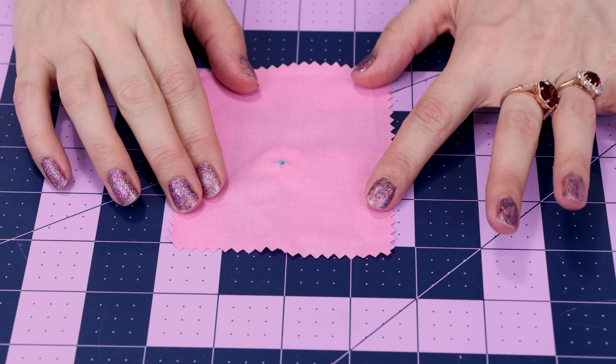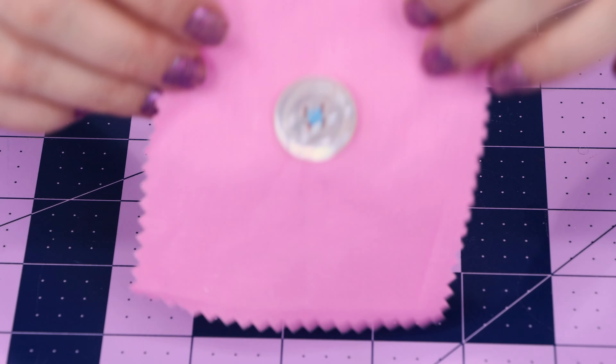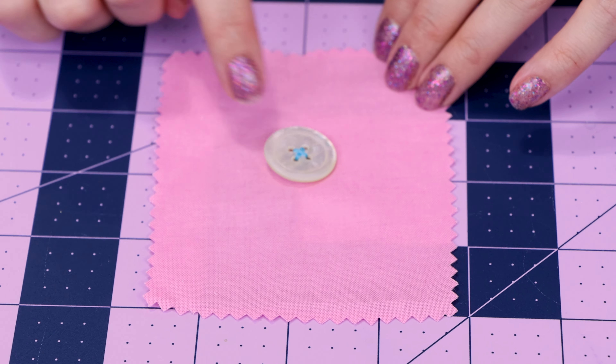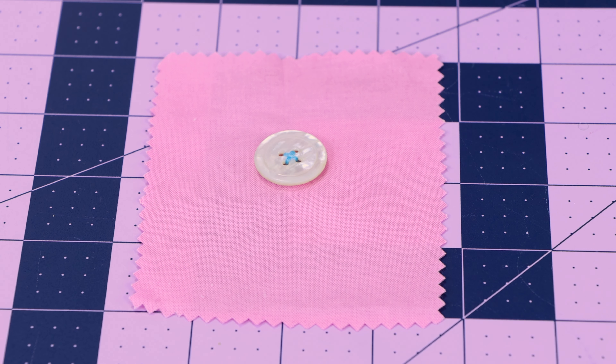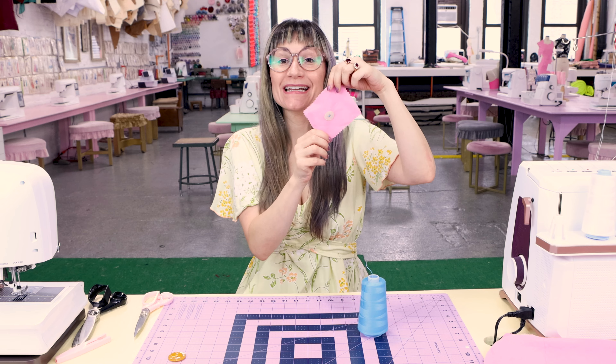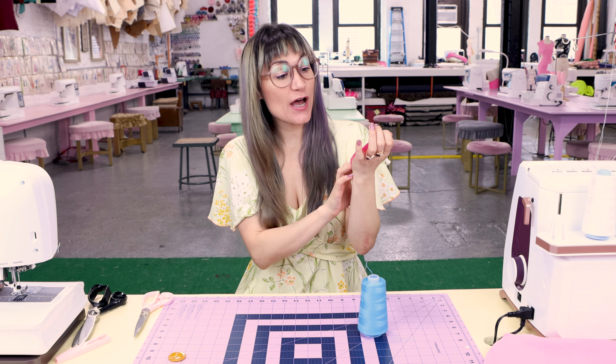And there we go — we're done! We have a nice little speck of thread on the back, and on the front we have a really nice button with a little bit of distance off the fabric so we can nicely fit our buttonhole under the button. We hand sewed a button and it looks so good.